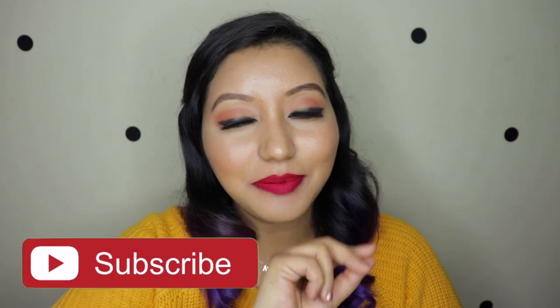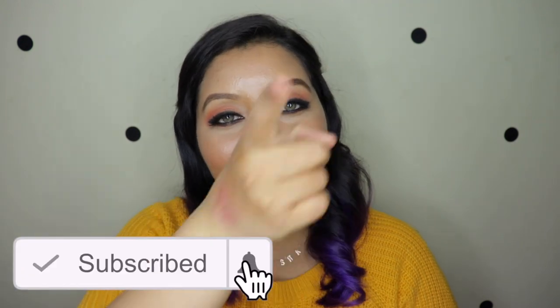If you have not already, do not forget to subscribe to my channel and click on the bell icon so that you are notified whenever I upload. Now let's jump right into the video.